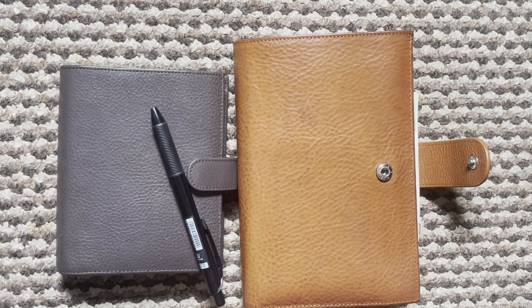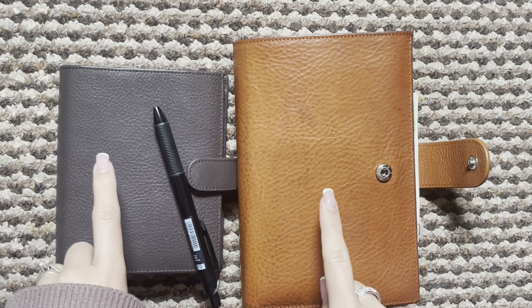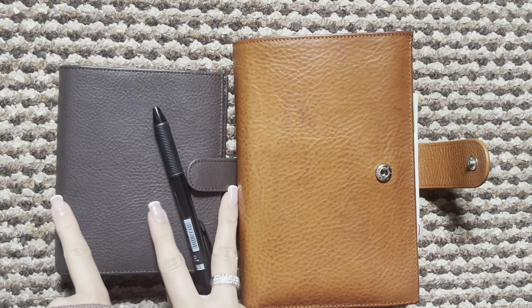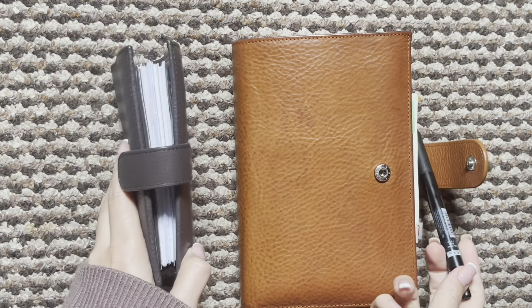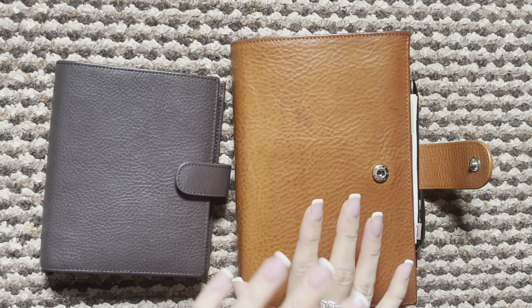Hi everyone and welcome back to another weekly flip. This is week 40 and as you can see we have a new planner here. I'm not currently using both of them — I am currently using my personal.